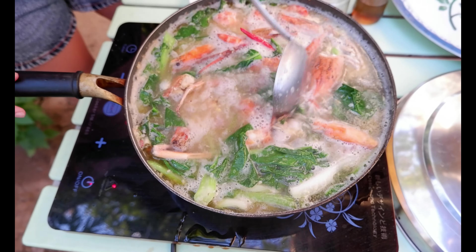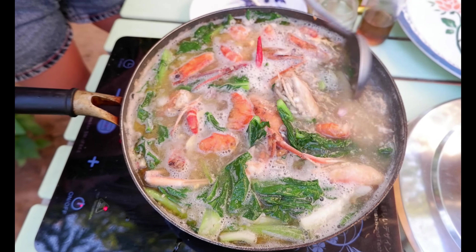Make it boil again. Okay, now it's ready — my lobster sauce.